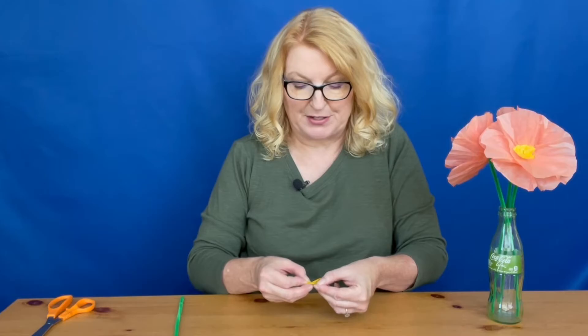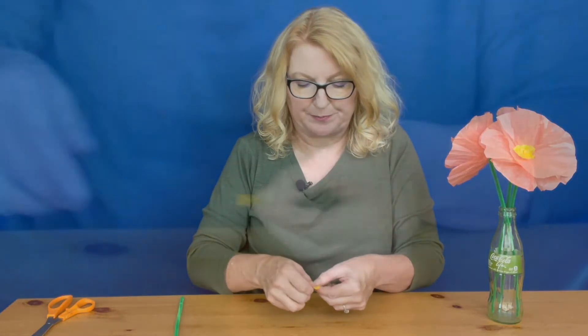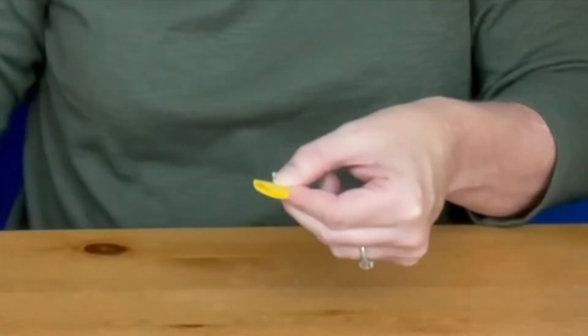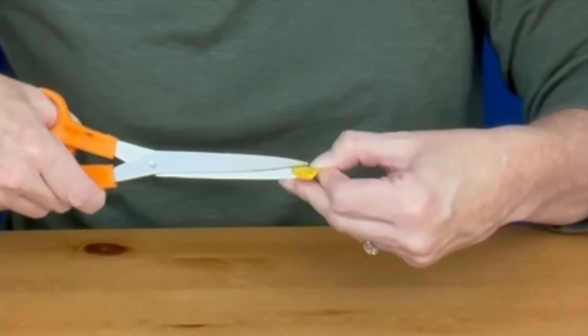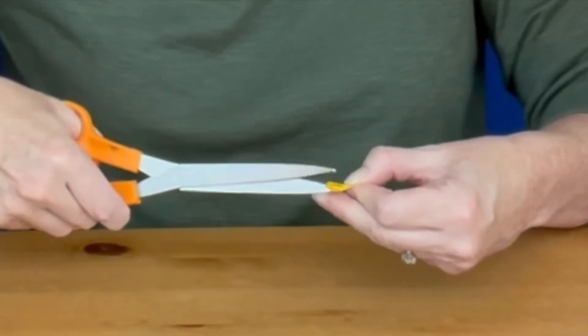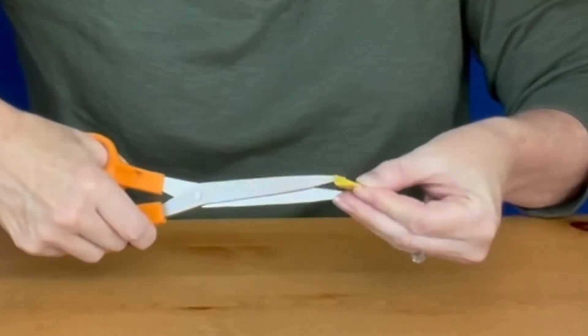With these circle pieces, make a fringe all the way around. The easiest way to do that is to fold the circle in fourths, hold on to the point so that you don't cut too far into the center, and then just cut small cuts about a quarter of an inch all the way around.